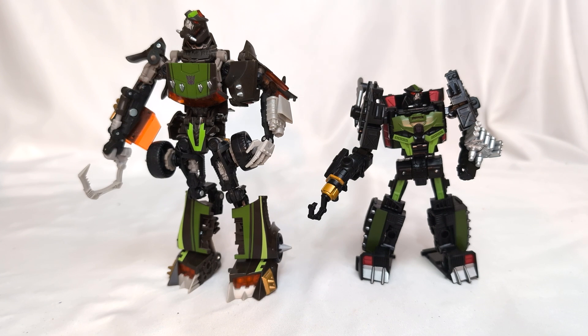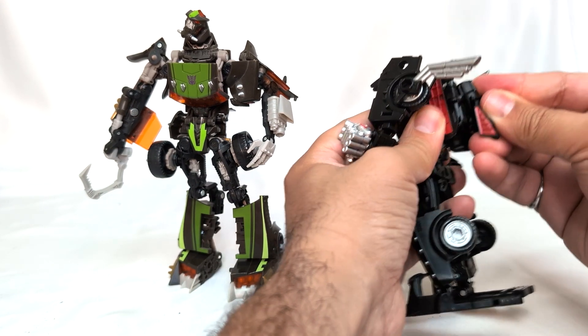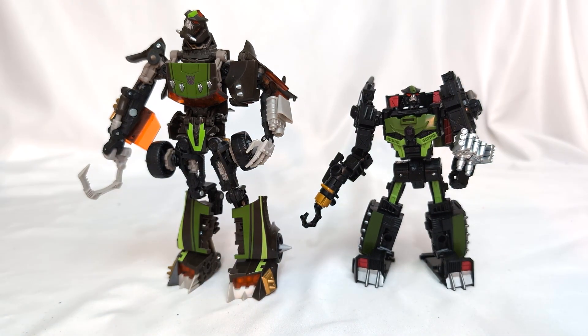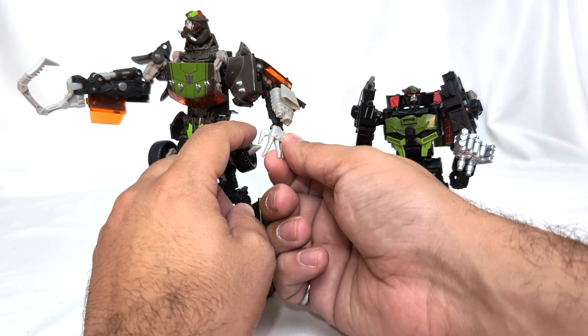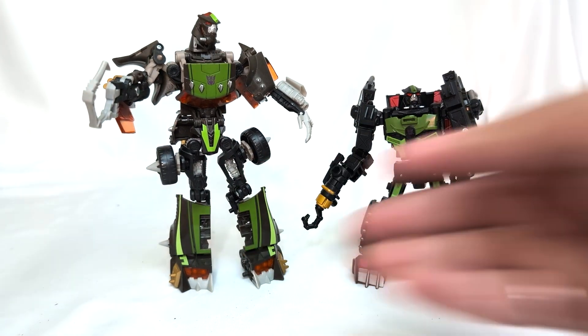So that being said, this is going to be a giveaway. This Lockdown does not have a place on my shelf - I'm keeping the Revenge of the Fallen Lockdown. Despite like, he's got rubbery hand joints and he's a little fiddly, I think he just still looks fantastic.